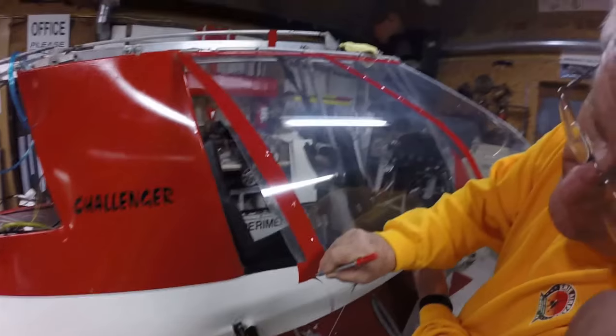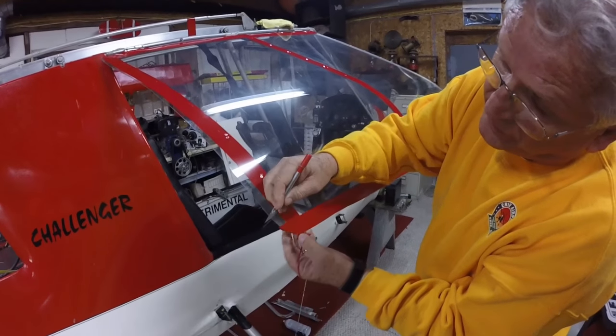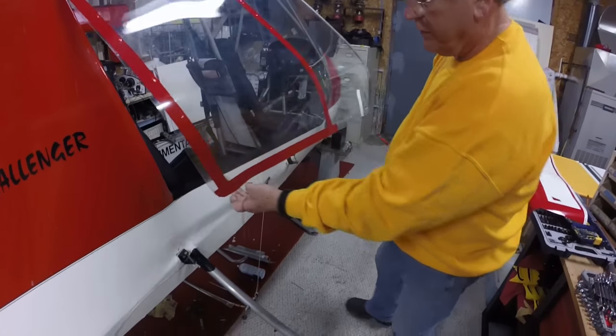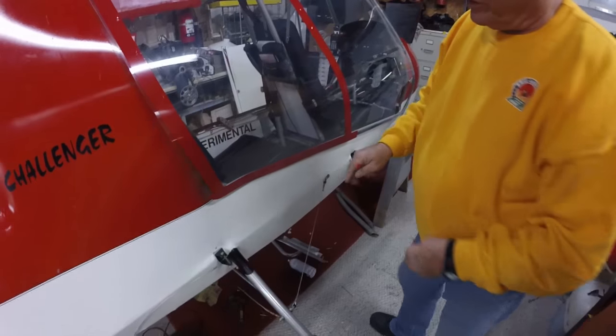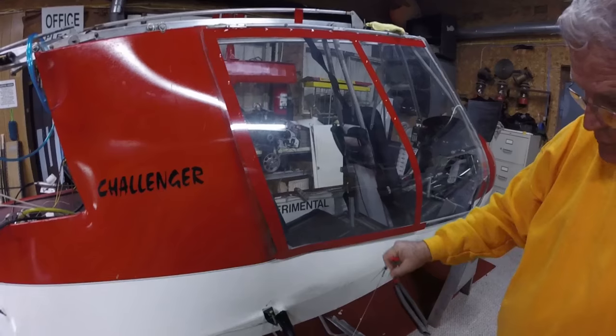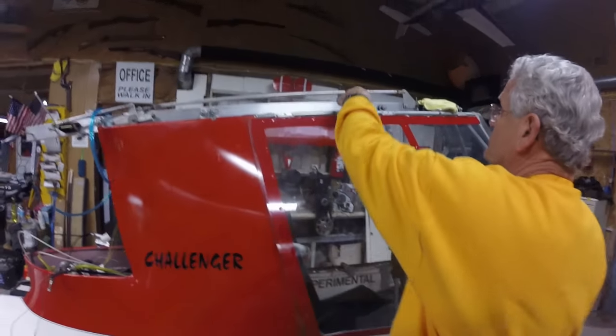We've got about 10 minutes into this project so far. Once you've got your vinyl, it shouldn't take you more than an hour or so to do each door. Now we're going to put a little more tape here to close up this piece, using scrap left over from the other part of the plane. What I want to do now is these corner sections and show you how those are done.